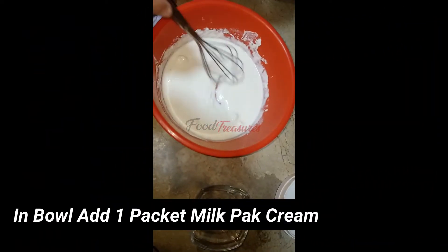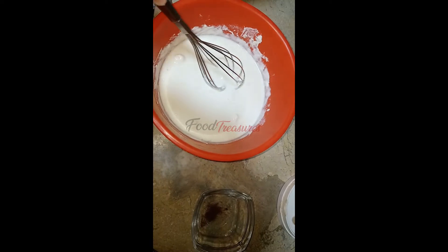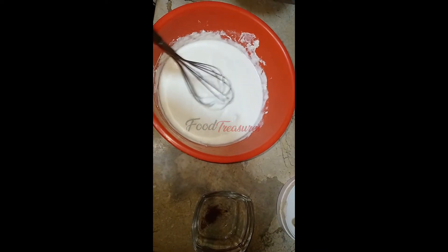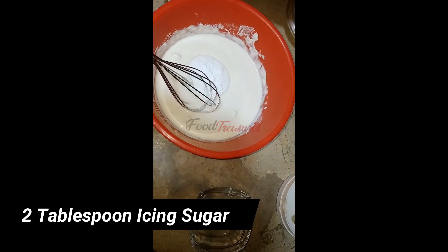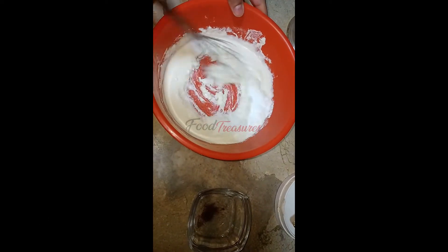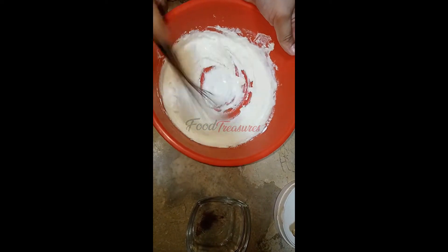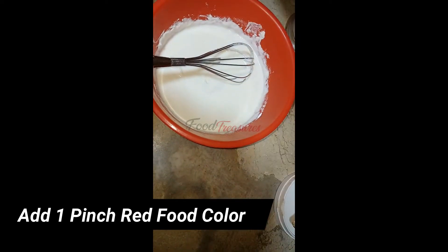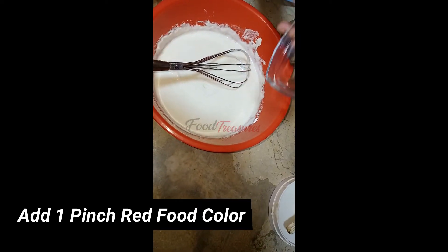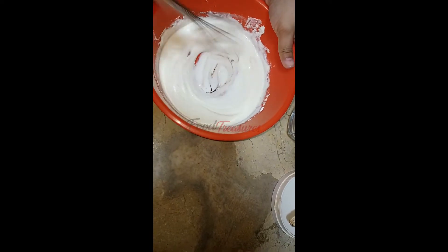For the second layer, I have made a packet of whipping cream. If you don't have whipping cream, you can use normal cream. I will add two tablespoons of icing sugar and a little extra, and mix it well. If you want green color, you can add food coloring — just one pinch — and mix it all together well.